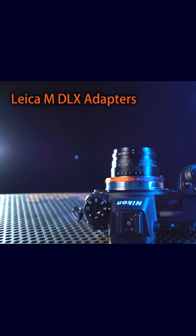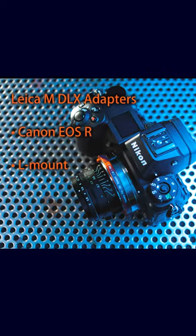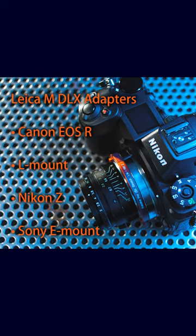These new Leica M DLX stretch adapters are also available for Canon EOS R, L-Mount, and Sony E-Mount cameras. Click the link in the description to learn more.